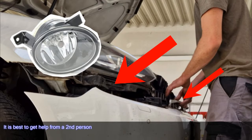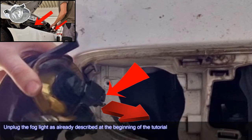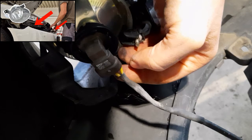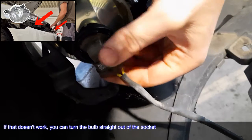It is best to get help from a second person. Unplug the fog light as already described at the beginning of the tutorial. If that doesn't work, you can turn the bulb straight out of the socket.